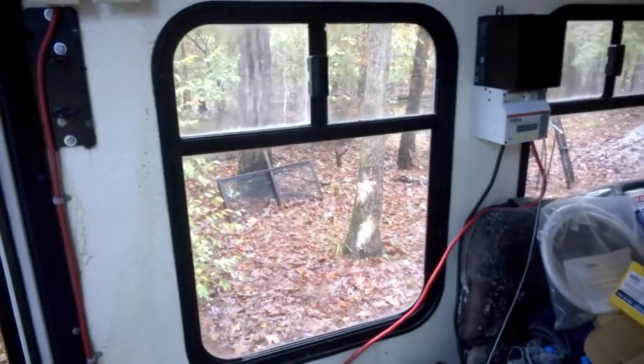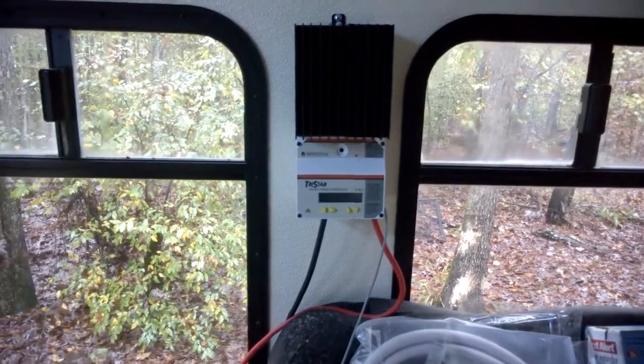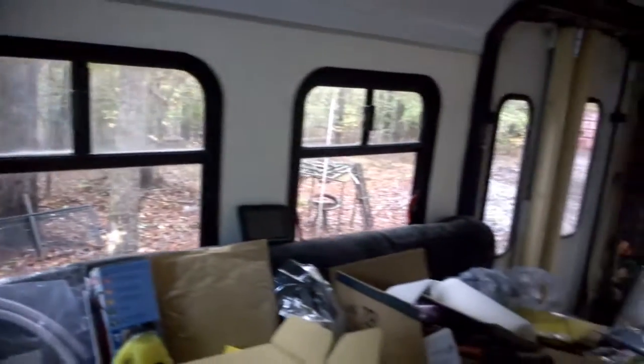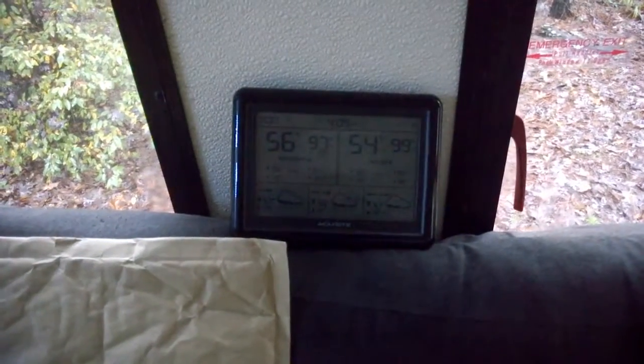I'll get those charged tomorrow and bring the solar panel out. With the two new batteries it'll be six total, which will put me at 570 amp hours — three times 190. So far I have one solar panel. At least I know I hooked the charge controller up correctly and everything's slowly progressing. Still at 99% humidity. Thank you for watching.